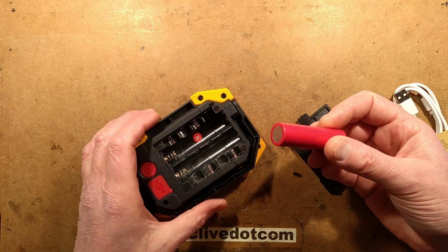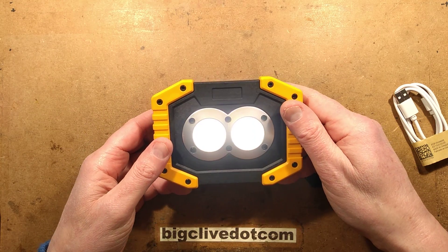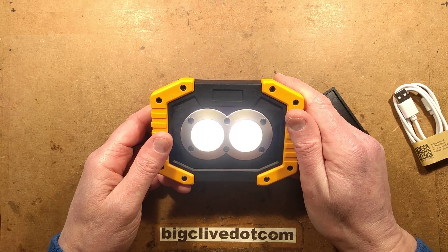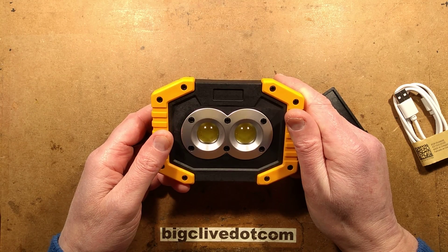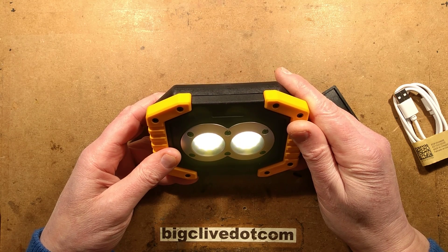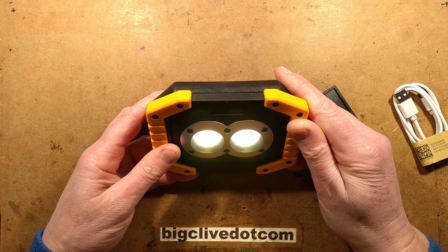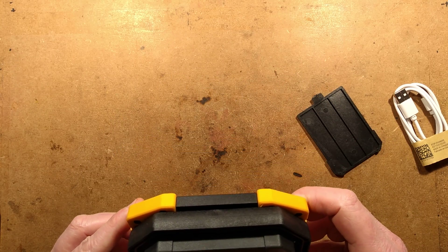One random 18650 in - let's try the modes. We've got high output, low output, strobing, off. If I hold the button does it go into SOS mode? I'm holding... no, it doesn't do SOS mode.